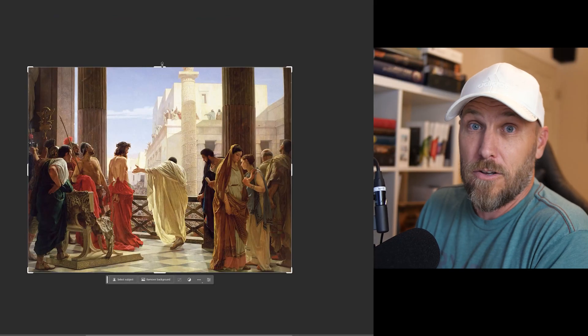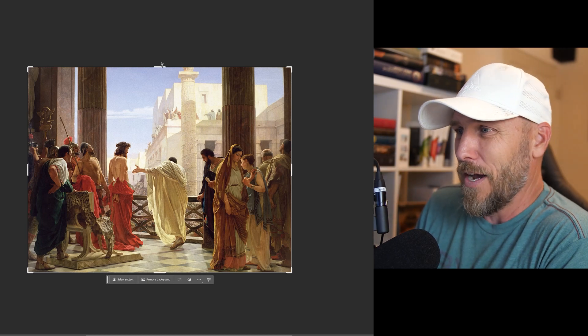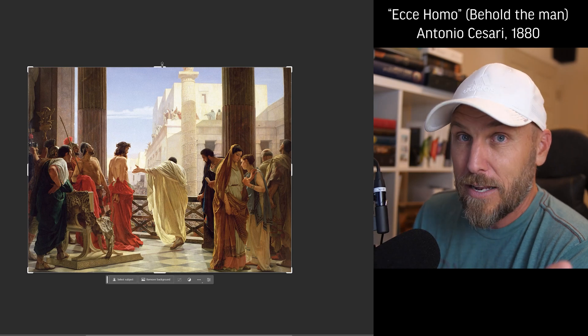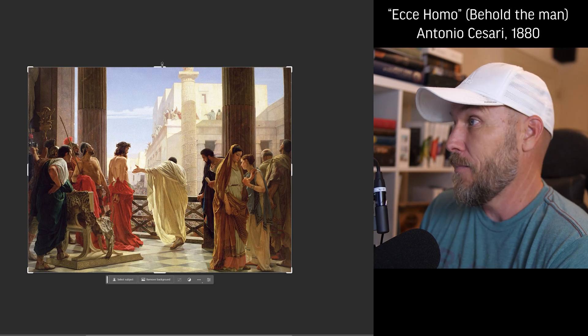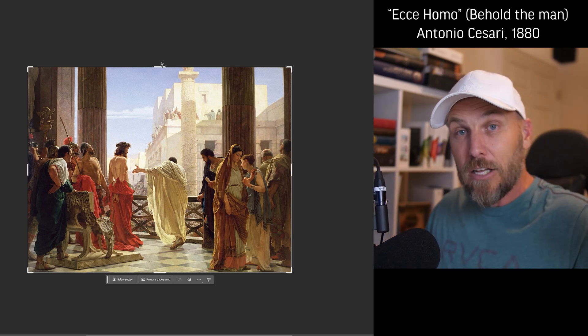To do that, I've pulled up a different painting, also famous. This one's by Antonio Cesare — I think I'm saying that right — and it's called Behold the Man. It depicts the moment where Pontius Pilate presents Jesus to the crowd. I've always thought this is a powerful image, but what if we made it bigger? What if we could make the painting larger?